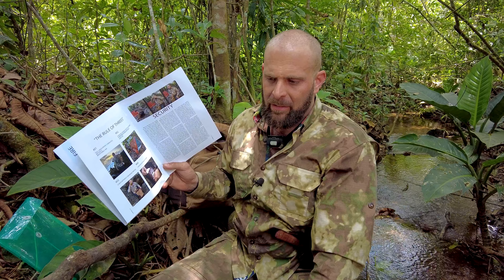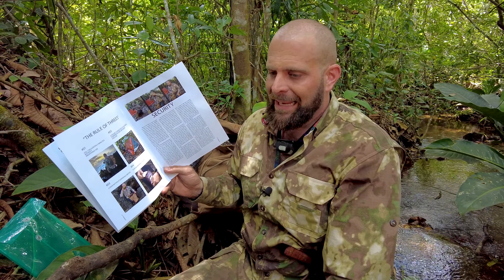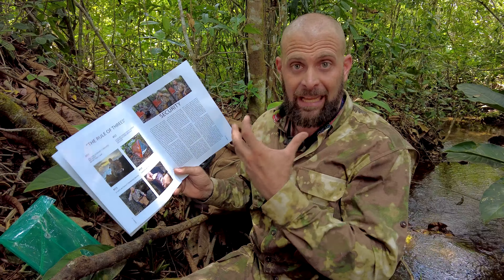I've got some Israeli masks that some of my friends sent me — guys from the Israeli military. I don't like the way they work because the canister gets in the way of how I shoot and operate. Which is interesting because it's a military gas mask, but there are just all kinds of little quirks.